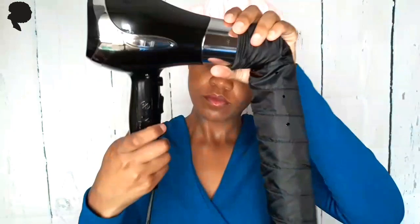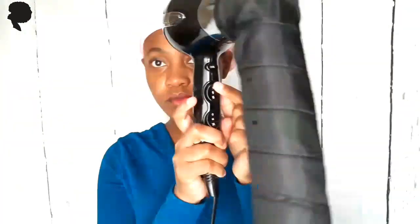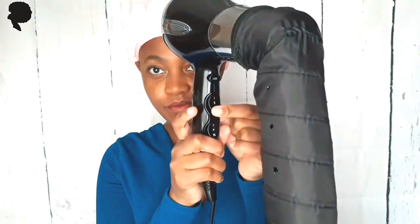The next step is quite important: setting your blow dryer's temperature. You want to make sure this is a nice warm heat, and you can do this by setting it to the lowest heat possible on your blow dryer. Test that and see how comfortable it is — if you're burning, you're doing it wrong. You're supposed to be enjoying the warmth that goes through the hooded dryer attachment.